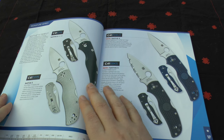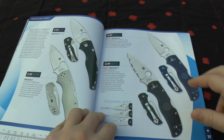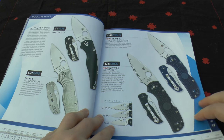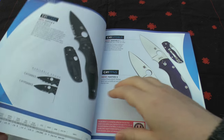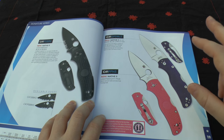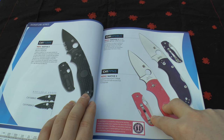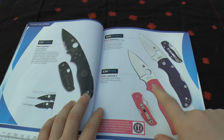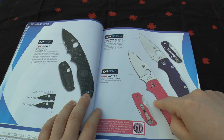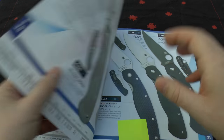Then you've got some other Natives: the fluted titanium, both with S35VN. There are new lightweights — I think the one with the serrations would be an excellent little worker — and the new black blade version. You've got the pink one, which supports women battling all forms of cancer with some proceeds going towards that. Then there's the S35VN version and the G10 version with S110V steel.